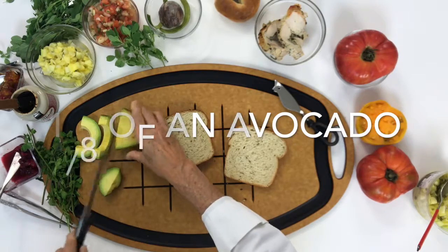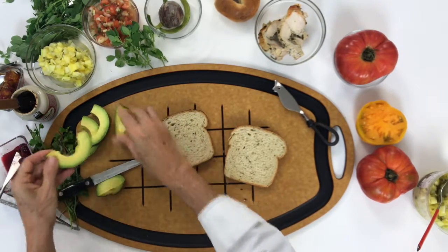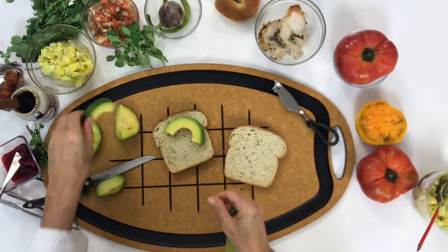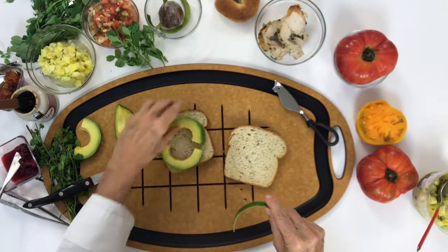Let's start by cutting an avocado sliced crosswise. It might sound different, but you're going to see it works perfectly in our sandwich, because in the middle we're going to add our salsa and that way it's not going to fall off.